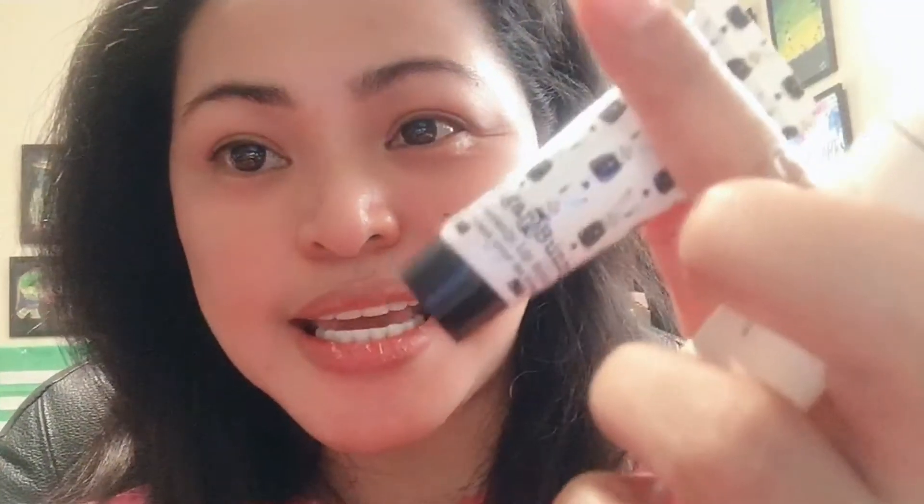I got these products from Ipsy, and this one I just ordered online. This is a Korean product and it's 100% cruelty-free — no animals used.